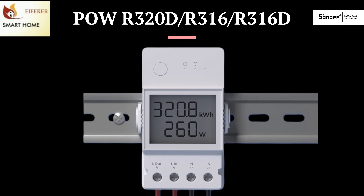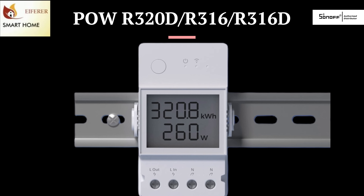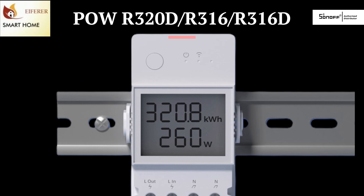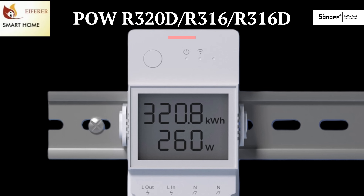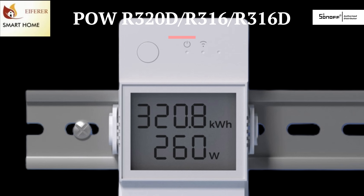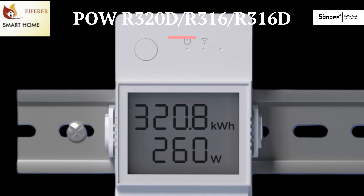Ready to take your smart home energy control to the next level? The Sonoff Power R320, R316, and the R316 3D. You'll not only switch devices, but monitor, protect, and automate your high-power appliances with precision. This is iFRA Home Automation.